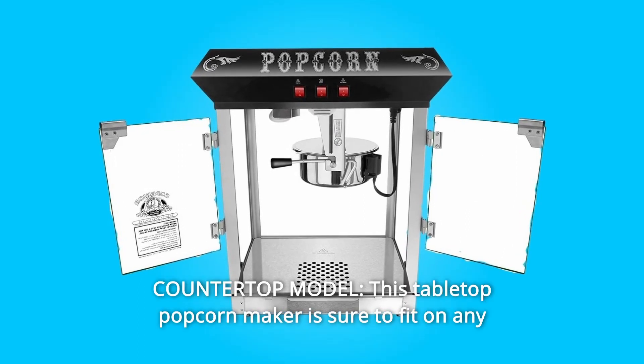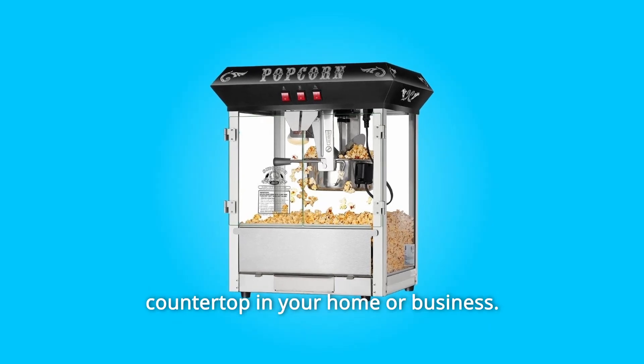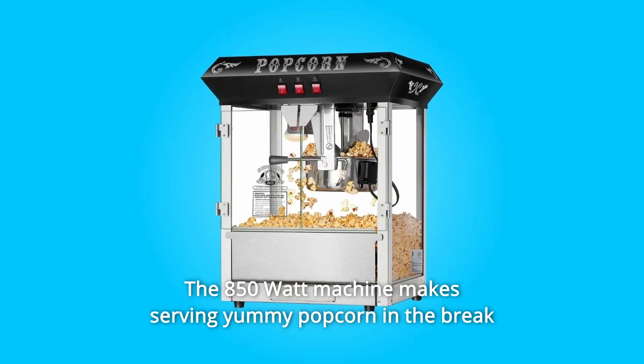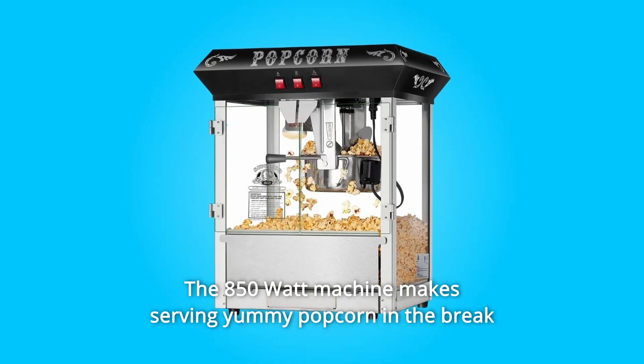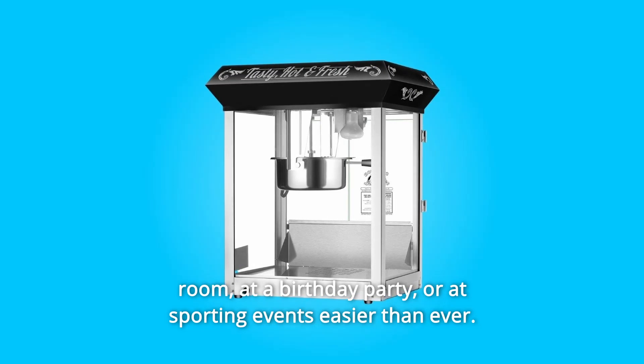Number 9: Countertop model. This tabletop popcorn maker is sure to fit on any countertop in your home or business. The 850-watt machine makes serving yummy popcorn in the break room, at a birthday party, or at sporting events easier than ever.